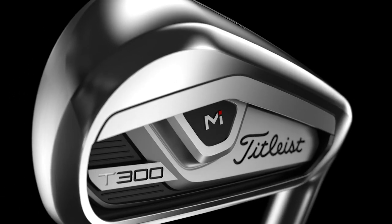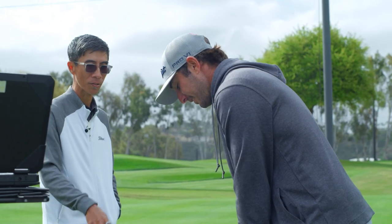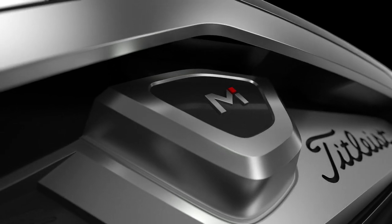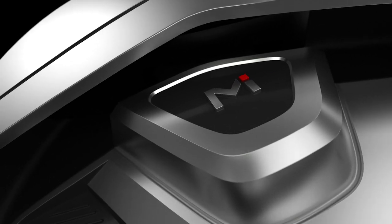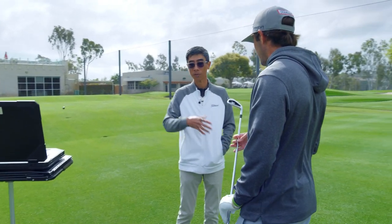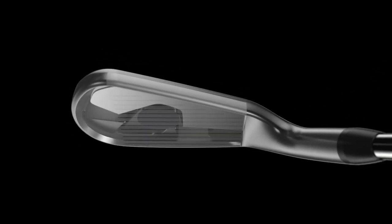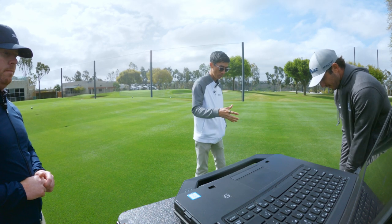T300. Different back. So now, as the first generation T300 has proven, a cavity-back construction is still a popular construction. This is our biggest, most forgiving cavity-back construction. It also uses Max Impact, although in a different form. The Max Impact is integrated into one piece with the face and the bottom, versus the forged face insert which was separate in the T200. Here the face is integrated with the body and the Max Impact technology into one piece.